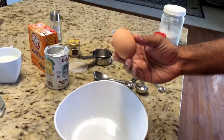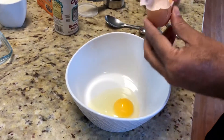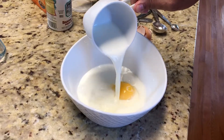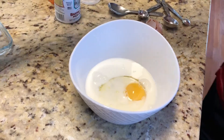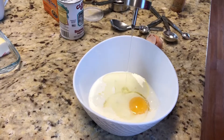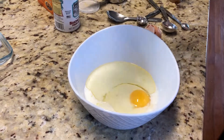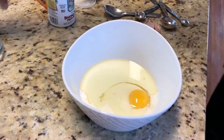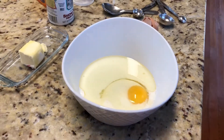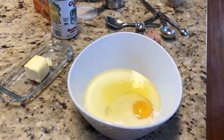For the wet ingredients, we have one medium sized egg — crack the egg. We are going to add half a cup of whole milk and half a cup of oil. You can use vegetable oil, canola oil, or sunflower oil — one that doesn't have an intense smell. Add half a cup of vegetable oil and two tablespoons of melted butter. We are adding that to this and mix.